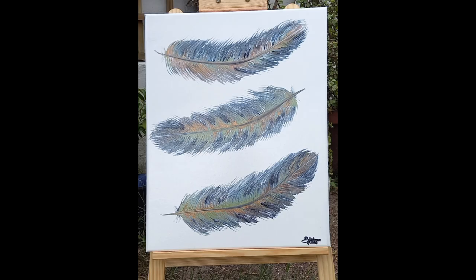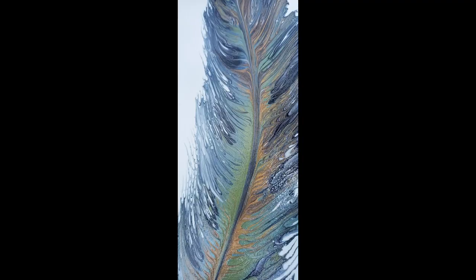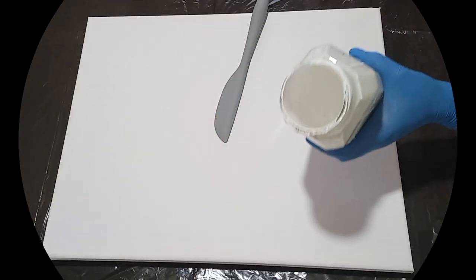Hello everybody, it's Bernadette here, Simply Be Art in Cape Town. In this video I'm going to share with you how I did this feather swipe on a 40 by 50 centimeter canvas.